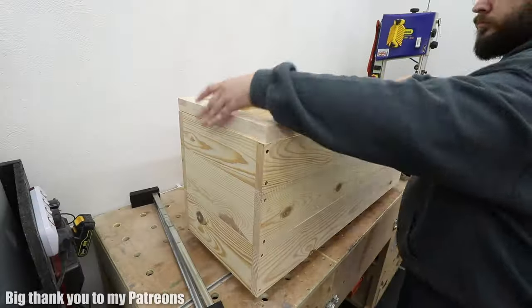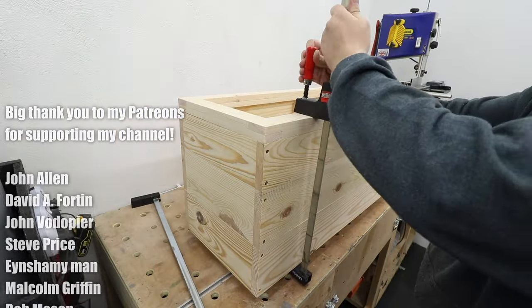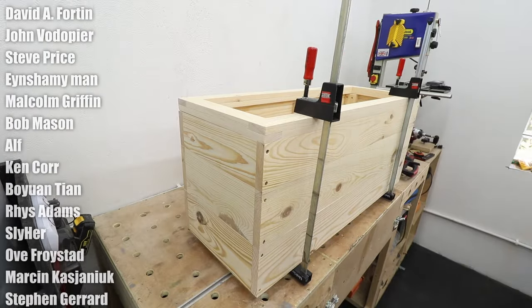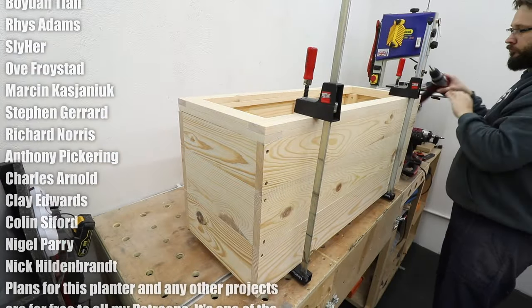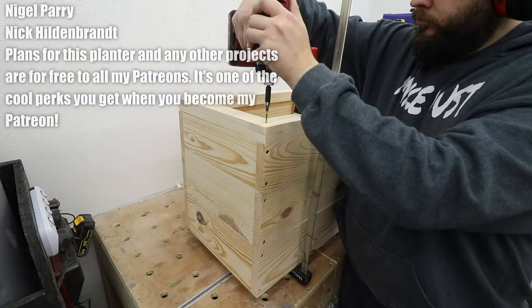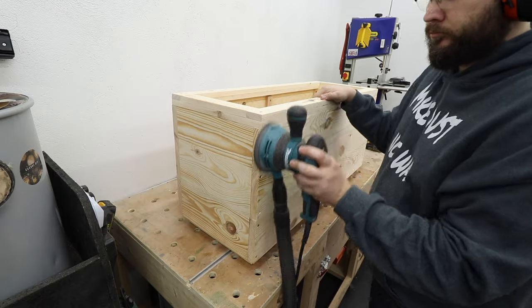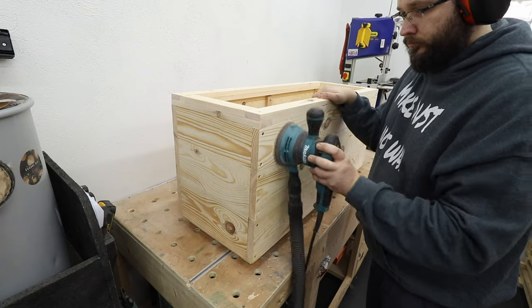Now it's time to attach the top frame. I pre-drilled the four corners and drove in some screws — that will be absolutely fine. This frame gives you the ability to hide the foil lining inside so you won't see those nasty edges, and it sits flush to the outside body of the planter. It's quite a nice feature.